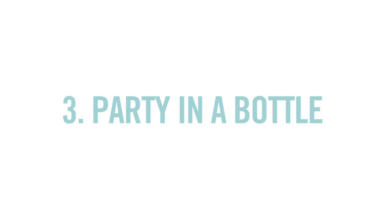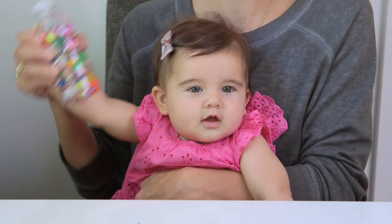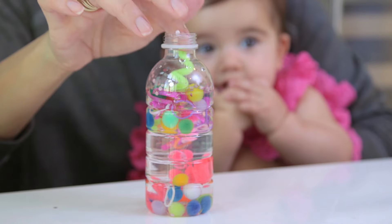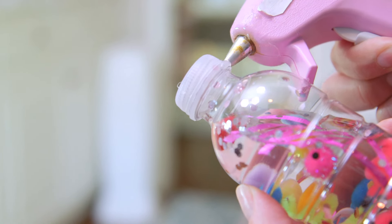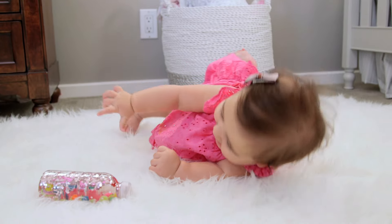And then finally Tess and I made a party in a bottle — it's a party! Really you can put anything in this: little mini pom poms, twisted pipe cleaners, and cut up ribbon. Especially with babies, make sure to use hot glue on these if you're worried about them opening. Tess loved this — it's such a great free toy for babies.